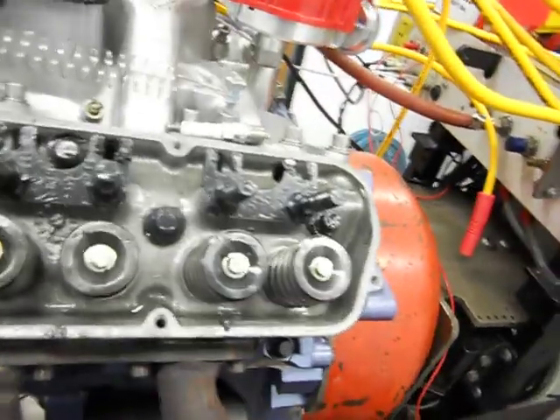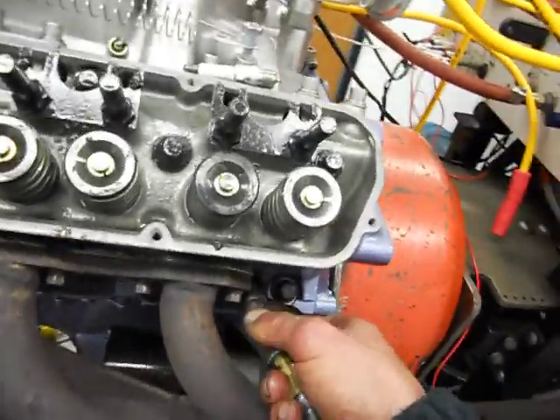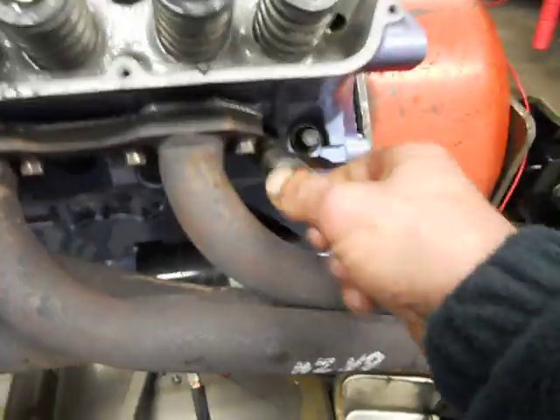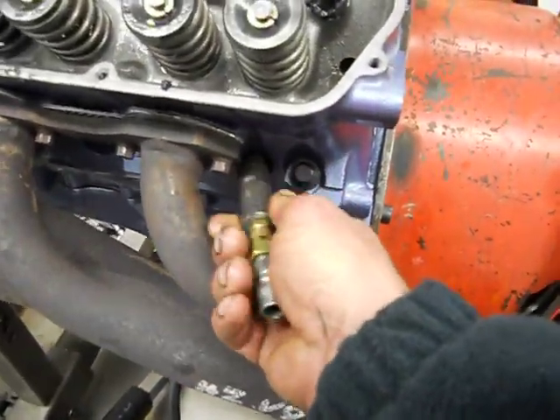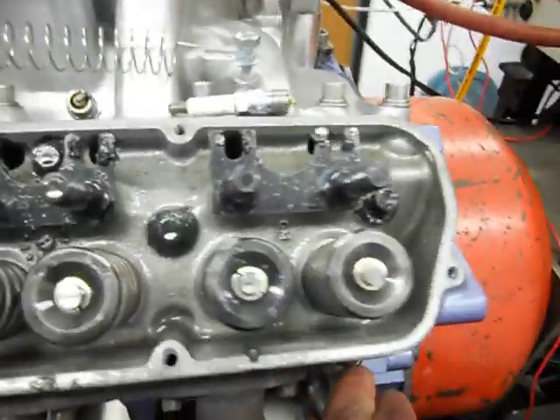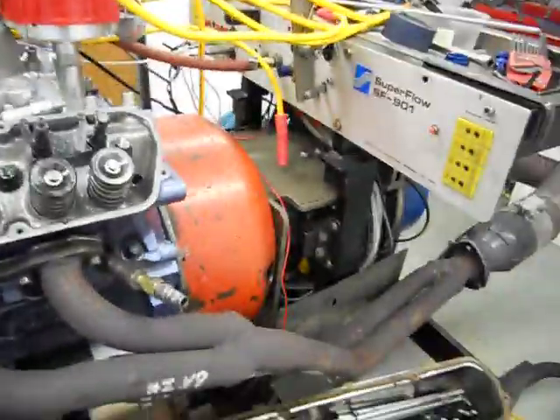We just wind that in — I've just got an O-ring there to seal it. Obviously we don't have to screw it right up, just hand tight. Both our valves are closed because we've got no rockers or push rods on now. We'll do that up hand tight and get some air into it.